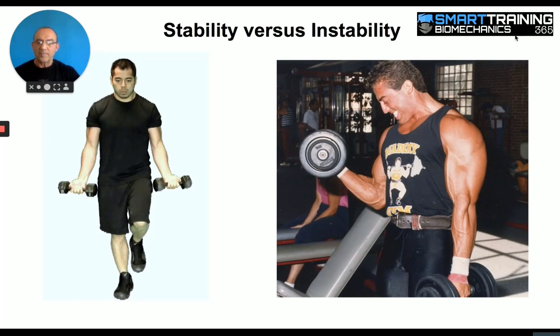Stability versus instability. This is a physics-related component. The figure on the left is a guy doing curls with one leg, and that's me doing a curl with two legs on the ground. You don't have to experiment to discover this yourself — intuitively you would know. There's no way you can work your biceps as hard and as heavy standing on one leg as you would standing on two legs. Stability is required in order to maximally load the target muscles, which in this case would be the biceps.